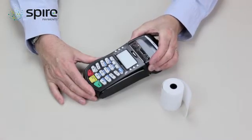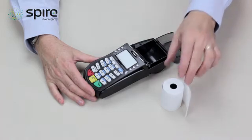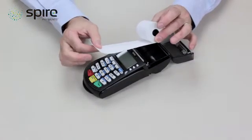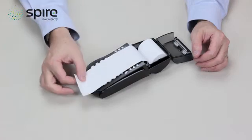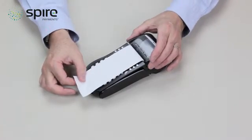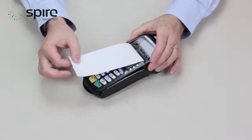Pinch both sides of the printer lid firmly and pull up. Place the paper into the holder, ensuring that the paper is feeding from underneath the roll, and insert into the holder. Place the excess paper over the screen and close the lid. When the lid is secured in place firmly, you will hear a click. Remove the excess paper.